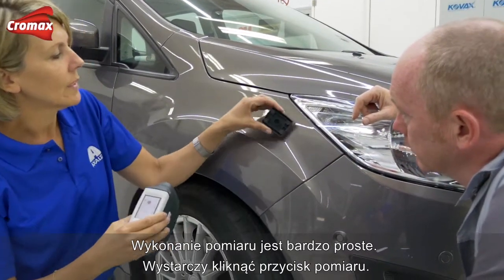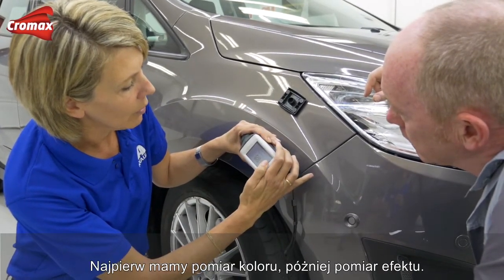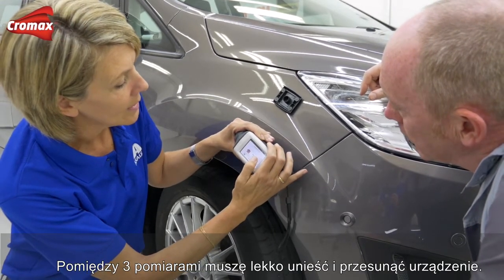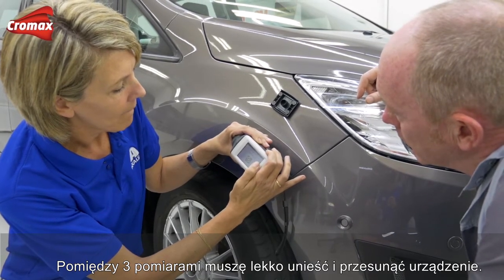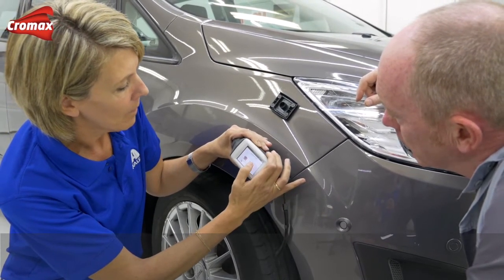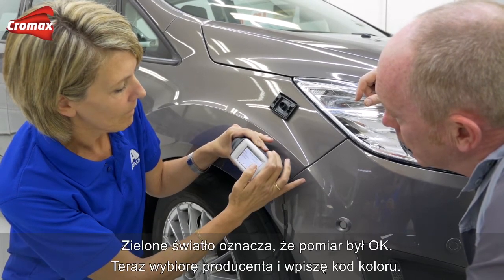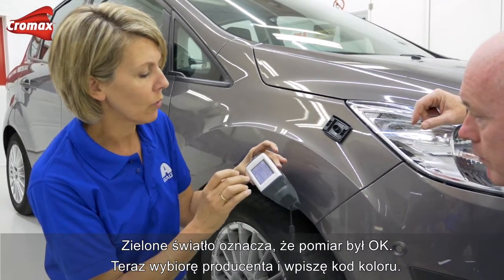To be sure you get rid of the polishing residue, you must clean after polishing. Doing the measurement is very easy — the only thing you have to do is click on the measurement button. First we have the color measurement, then the effect measurement. Between the steps you only have to lift the device and move slightly. When the measurement is done you get a green indication that the measurement was okay.